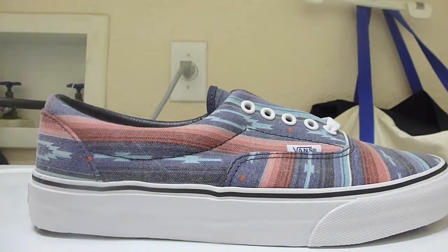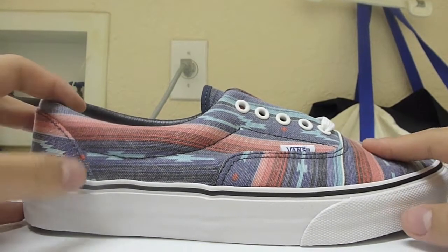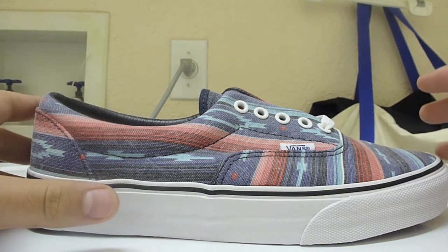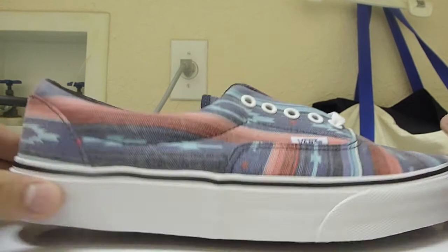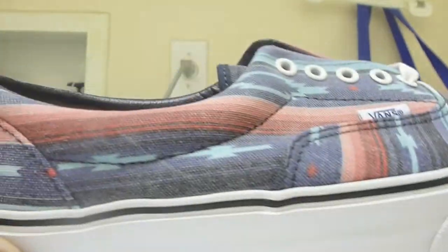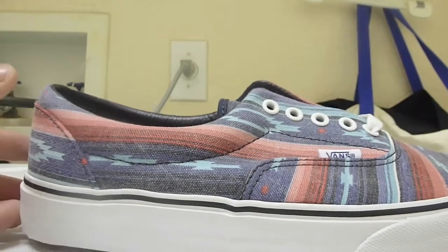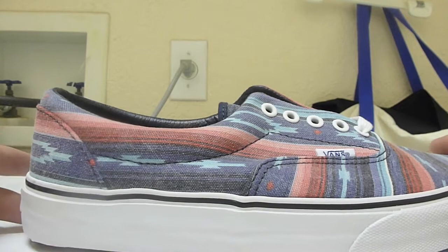Moving to the outside, the upper has a tribal print in a multicolored colorway — it's got reds, blues, and a few whites here and there. I really like how the colors look on this. They had another one with camo using the same print, but I just didn't think tribal and camo worked well together. Since Vans are very simple shoes, I'll break down the different sides of the box for you.